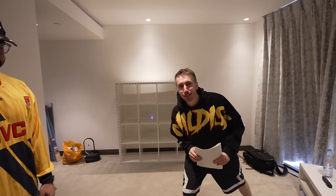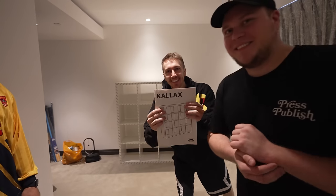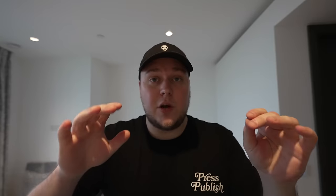What do you call a washed YouTuber? Kallax. So the desktop is running late; however, the desk frame has arrived.